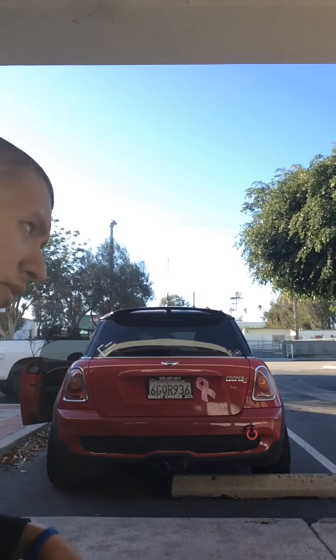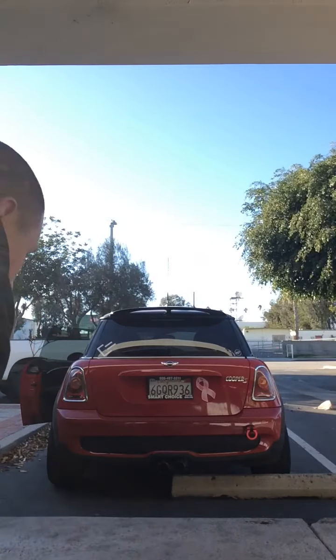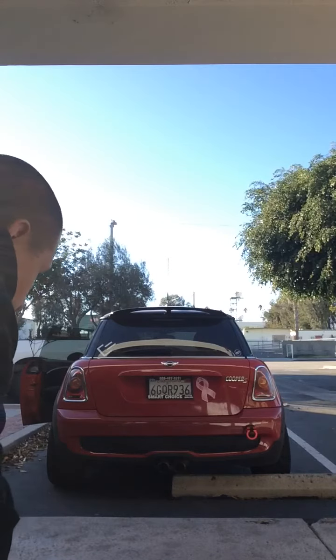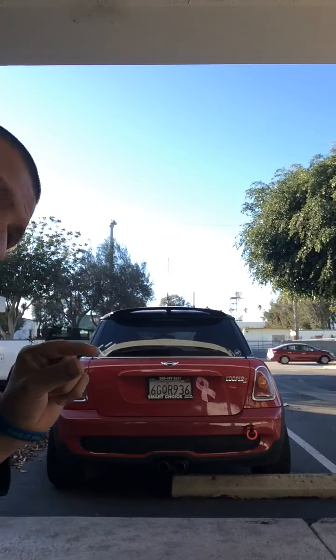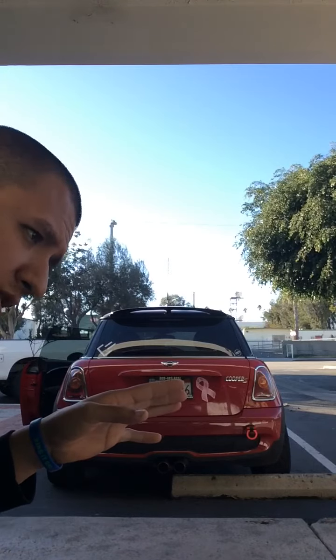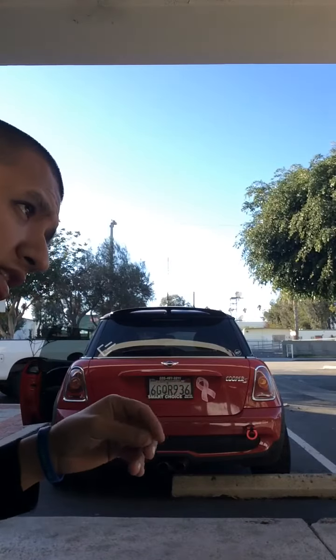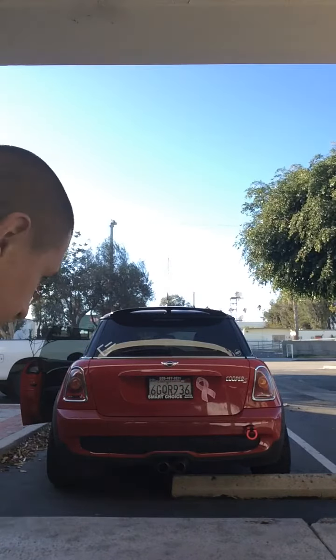I believe it's the 2011 that has that popping sound. This is a 2009 — it doesn't do it as much. It does do a little, it sounds like a DSG fart. Like a light DSG fart under acceleration — second gear, you bog it down to about 2,000 RPM, floor it, let it get to 3,500 and release it, and it does that DSG fart that automatic GTIs do with the DSG box.